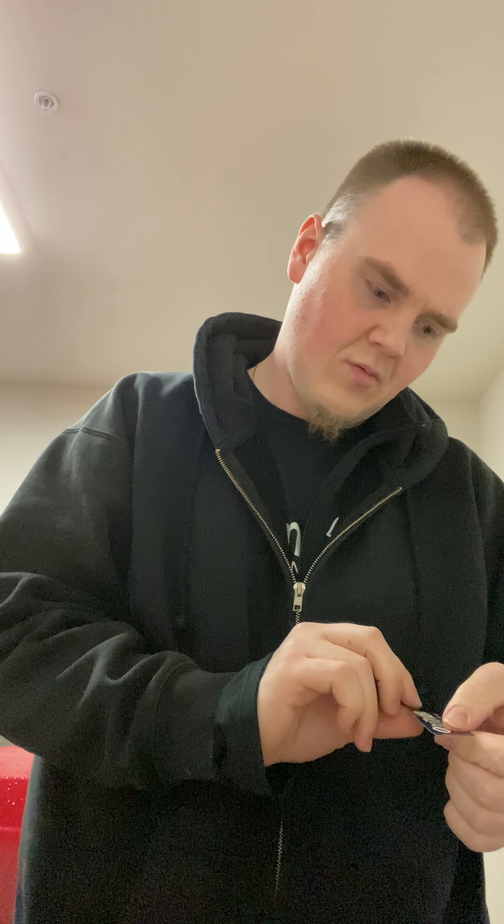On here it's Alex B. What a boss. He included a bunch of freebies — some freebie stuff. Fingerboarding Unlimited, Alex B. Sticker. Sticker. It says Bullgod FB. Bullgod. Teak tuning sticker.